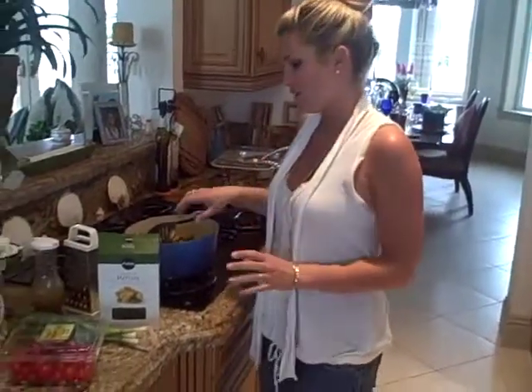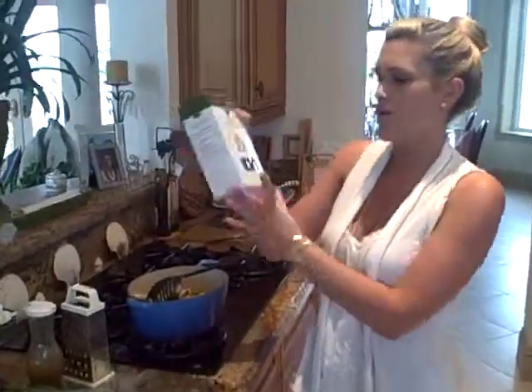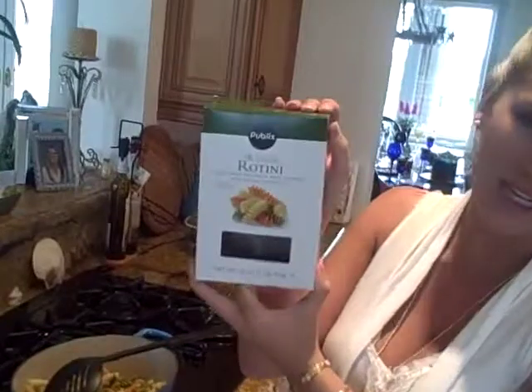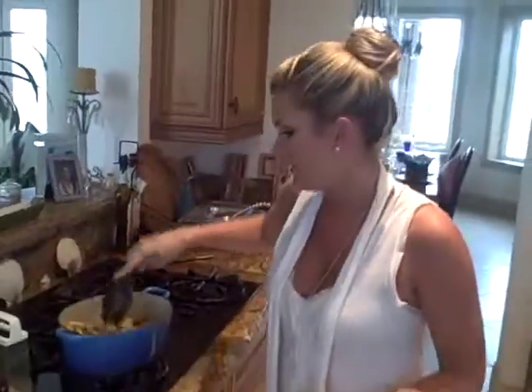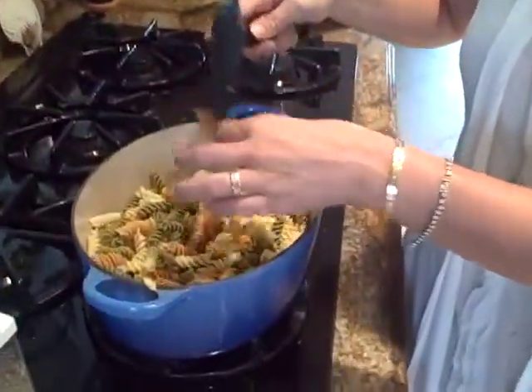Hey everyone, today I am making my Omi's pasta salad. So what I did, I already pre-cooked this. It was just one pound of tricolor rotini that you can just get. I just went ahead and did it according to the directions, and now I drained it and it's ready to go.